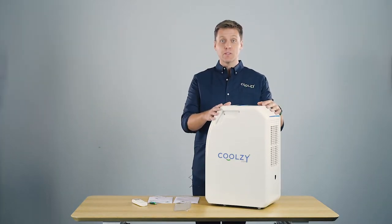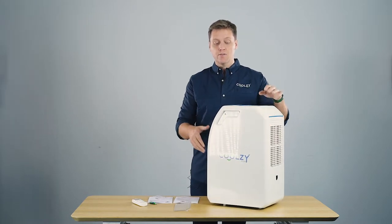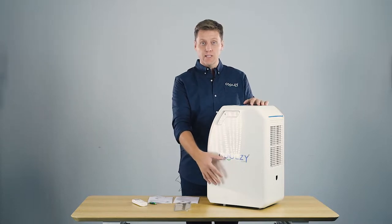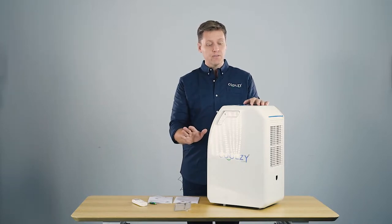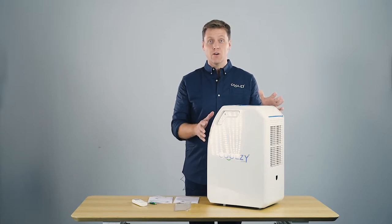Firstly, you'll notice the CoolZee Pro is extremely compact. For a genuine air conditioner — and what I mean by genuine air conditioner is it's a compressor-driven air conditioner, not evaporative — it is the most compact air conditioner on the market.